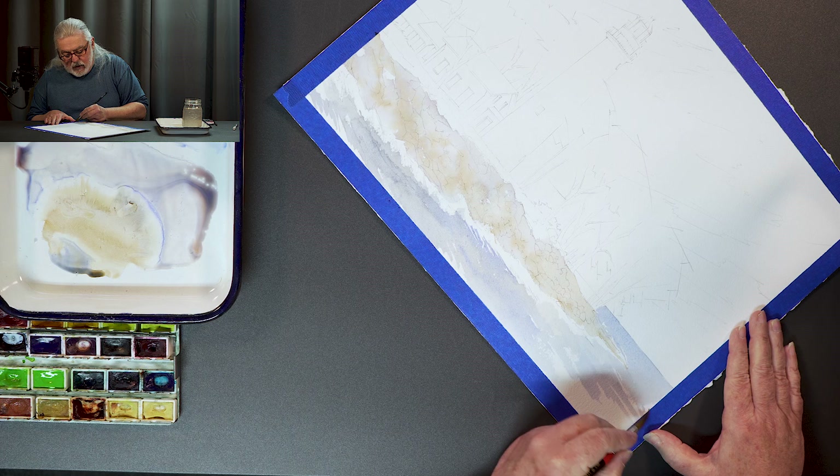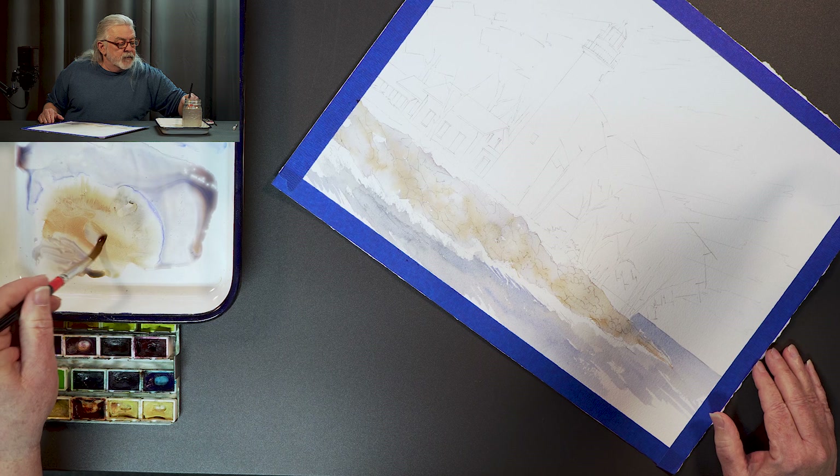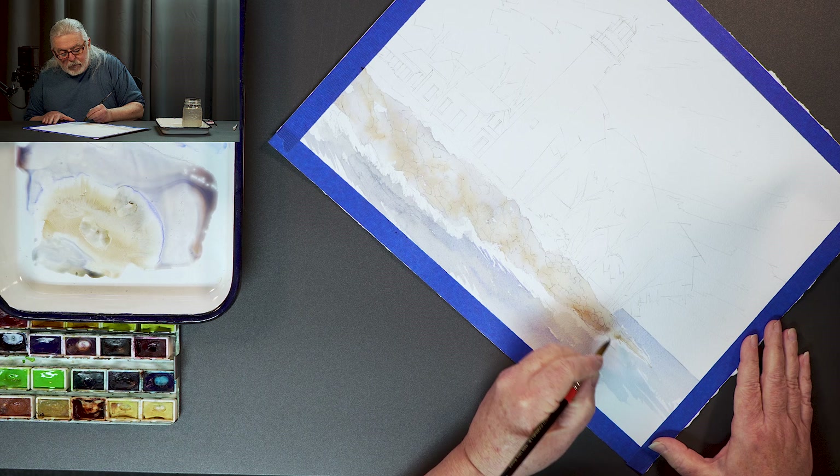Bite-size tidbits that are more focused on a specific aspect of the painting — like just the rocks, or just the water, or just the sky, just the trees, just the birds, just the building.